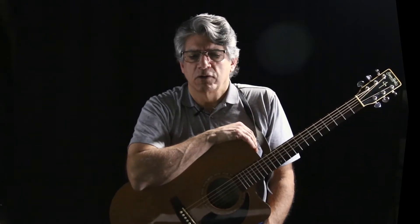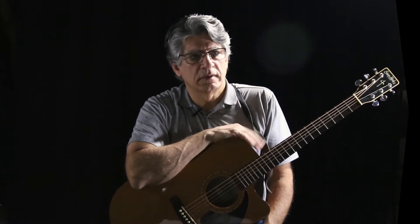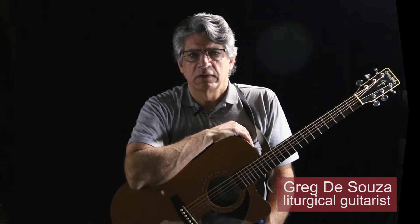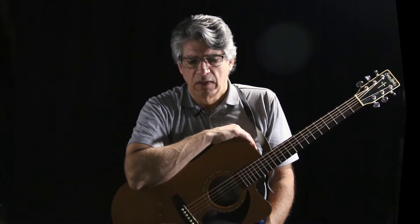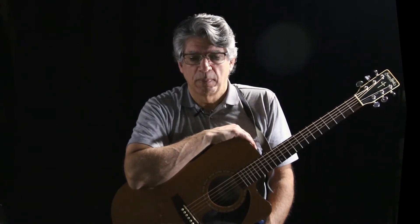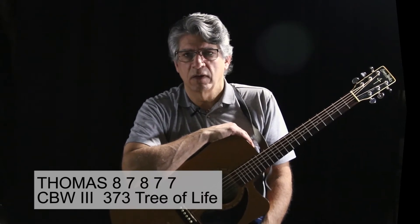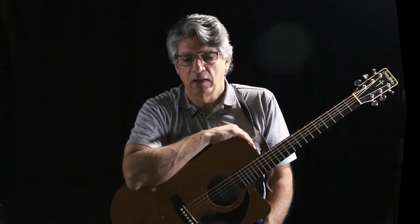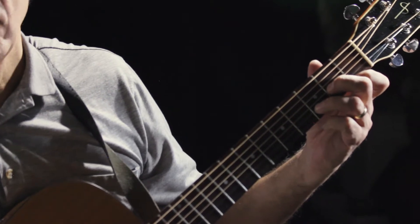Hi, this is Greg D'Souza with the Liturgical Guitar Association, back again with another tune to model and to talk about how we voice the chords — to help you think about that as you learn these and then apply it to your own hymns. This ancient hymn is called Thomas. Marty Hogan used it in the hymn Tree of Life, found in Catholic Book of Worship 3, number 373. I love this Lenten hymn. Let me play it for you and then we'll talk about it afterwards.